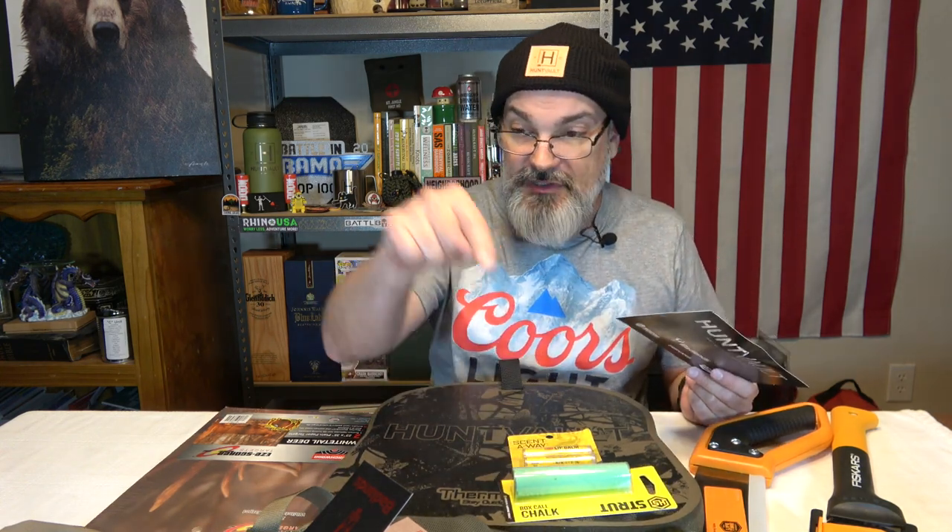Let's see what the card's got to say, because that's everything. We got the two cutting implements for brush clearing, we got the seat — which I will definitely use — we got some lip balm, some box call chalk, the backpack, and the target. We're in this for $150 on the 12-month subscription.